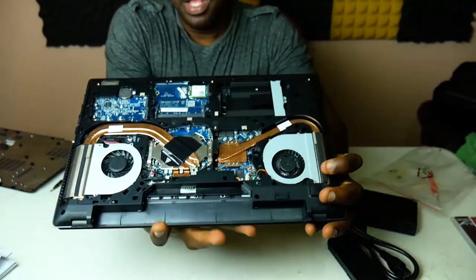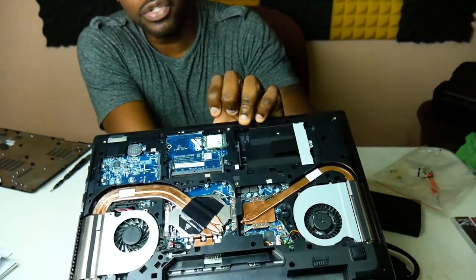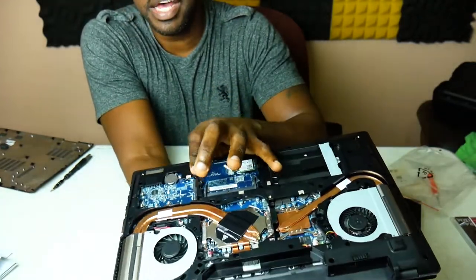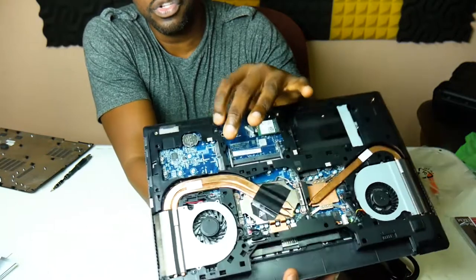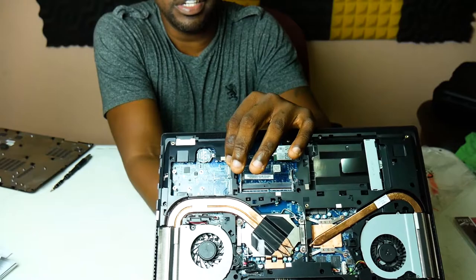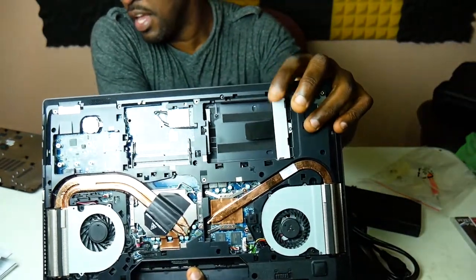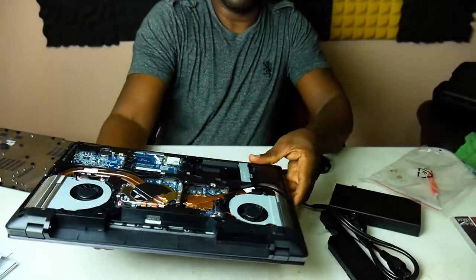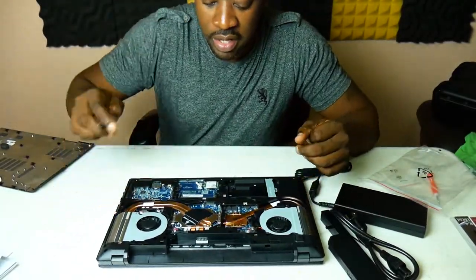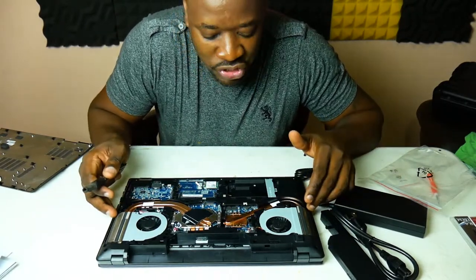Right here is where the RAM goes — it has two DDR3 slots. On this side we have where the SSDs go: two different SSD slots — I think one is a PCIe SSD and one is a straight SATA SSD. And right here is where we can put in a mechanical hard drive.